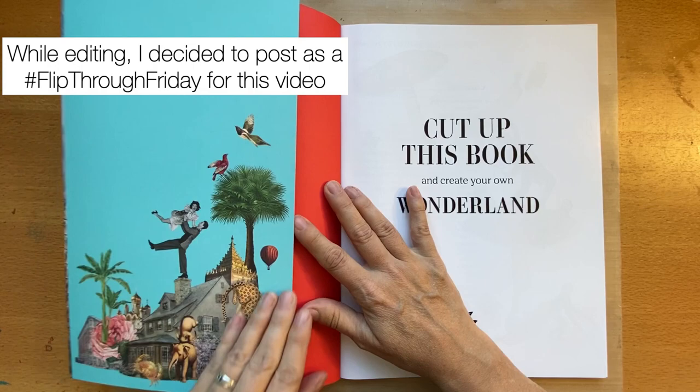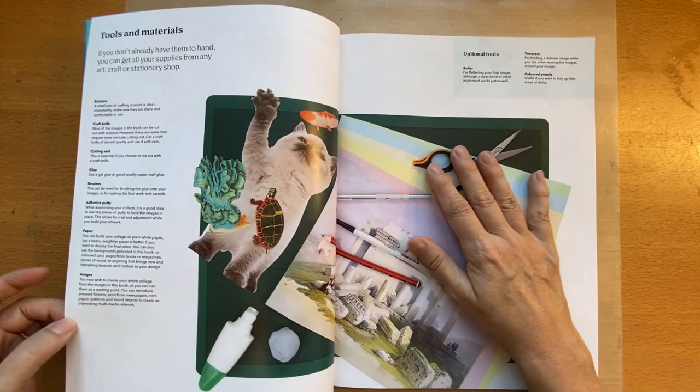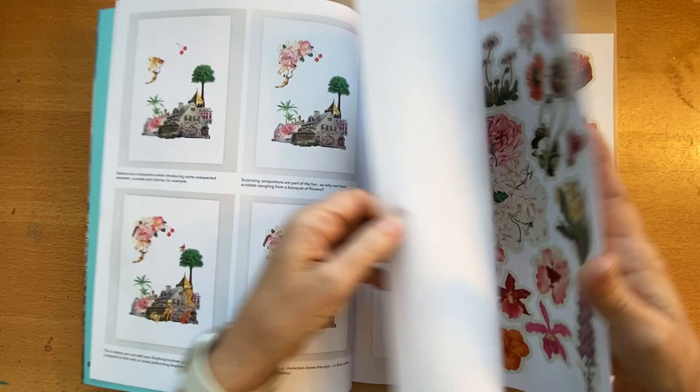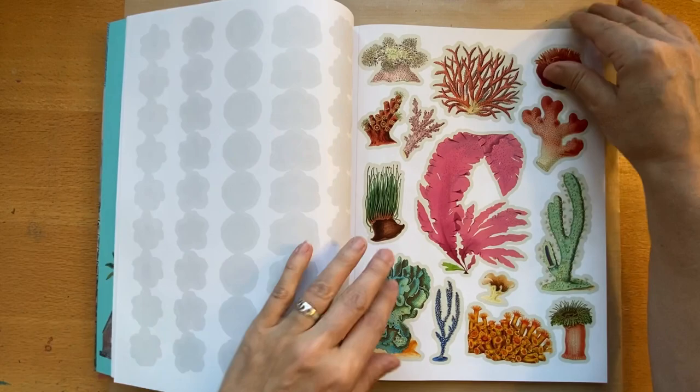I'm going to do a little flip through. This has a nice cover that you can actually cut out and use. They give examples of collages — the theme is cut up this book and create your own wonderland. Just like the other book I showed, it talks about tools, materials, and building collages. It has lots of images, and at the back there's a source guide showing where they got all the images.